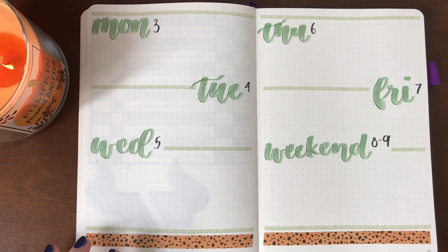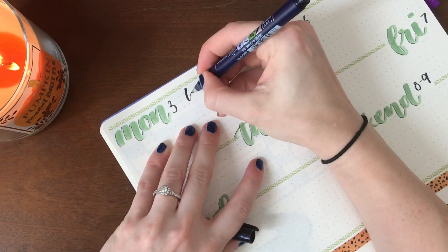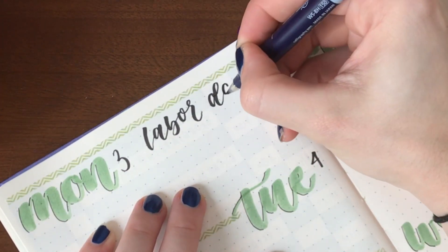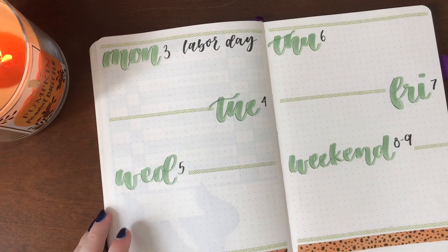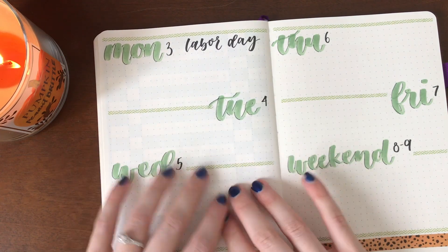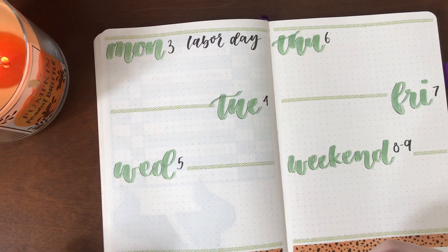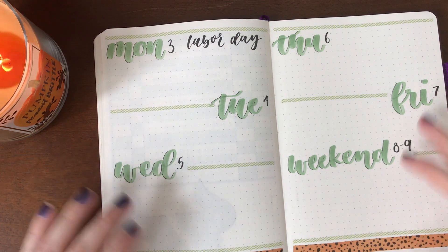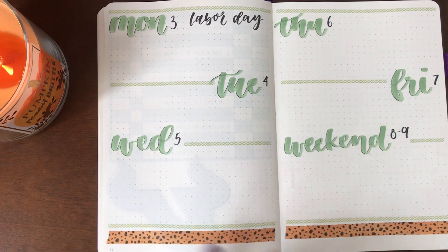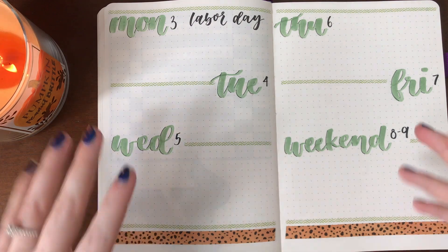I'm going to keep it pretty simple for the week coming back since Monday is Labor Day, which I'll write up here. I go back to work on Tuesday. I think it's going to be a couple of main projects on Tuesday, so I didn't feel like I needed that much room. Same with Friday. I left a big space open for Wednesday because I think it's going to be quite a bit busier. I kept it pretty vanilla this week, but I think that's what I'm going to need coming back from a four-day weekend.